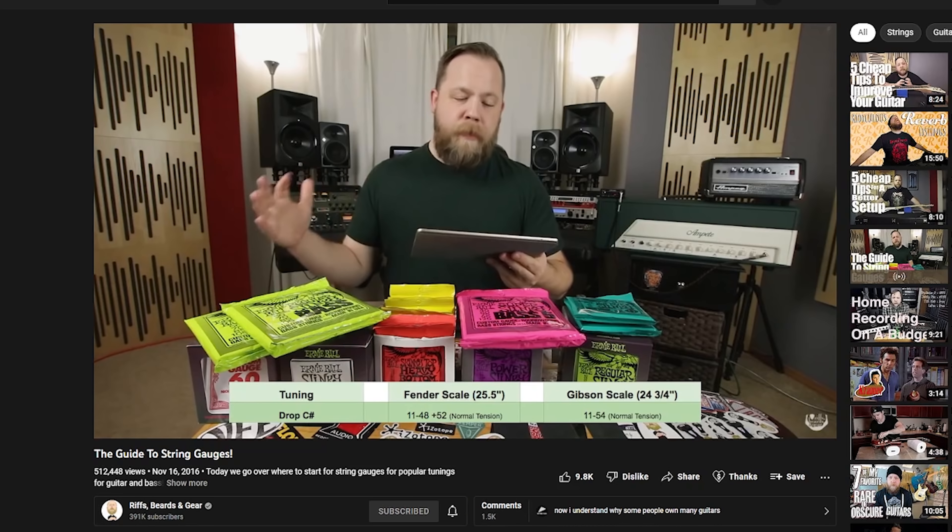String gauges have got to be the most annoying thing in the modern guitar player community, because it seems like no matter how many good quality videos there are of people literally giving you the gauges of what you would need for a certain tuning for a certain guitar, people still seem to want to know the answer to what string gauges should I use.